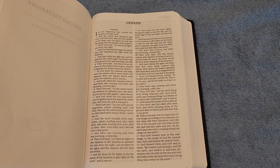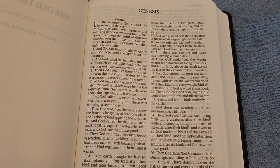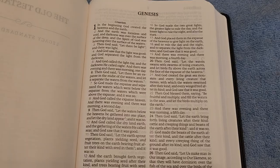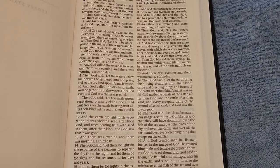So here we are in Genesis. You can see it's two-column, verse-by-verse, with a ten-point font. It is line-matched, which really makes it really great to read.